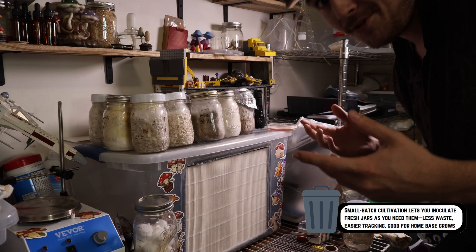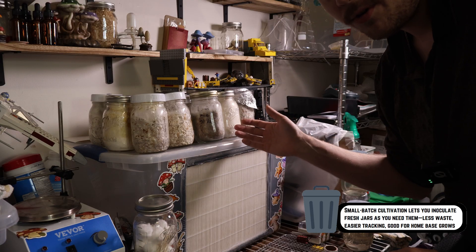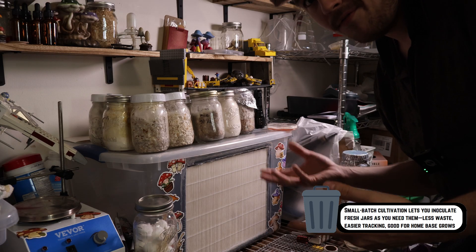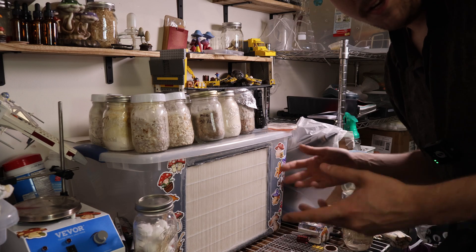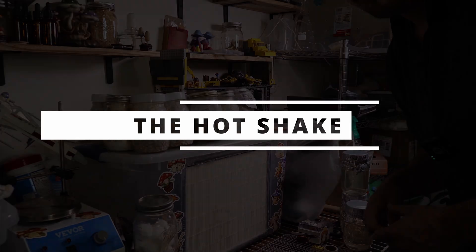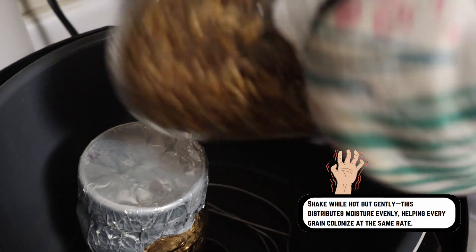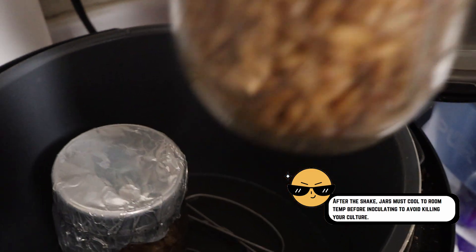I always use an oven mitt and just give it a gentle shake. Remember, just because you're doing small-batch cultivation, that doesn't mean you can't have a lot going on at once. I've got about 15 jars here that I need to spawn out to bulk, but it's convenient for me to just run about five at a time. I can inoculate those the next day and keep that repeating every other day if I need more. With these freshly sterilized, the important part is just to take them out, give them a quick hot shake, and they're good to set on the shelf and cool down overnight.